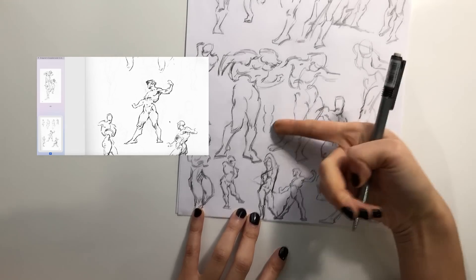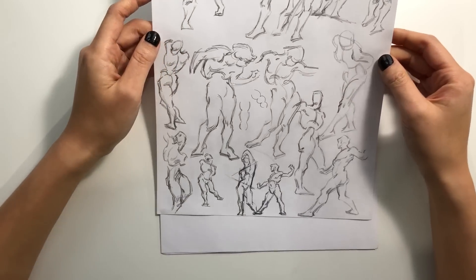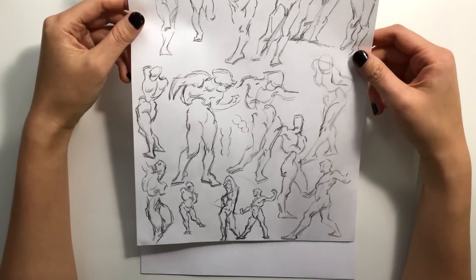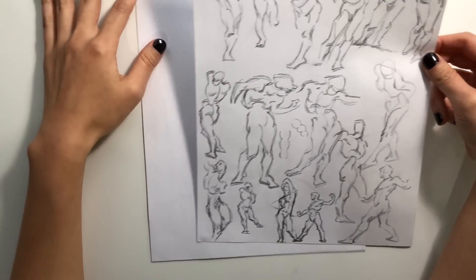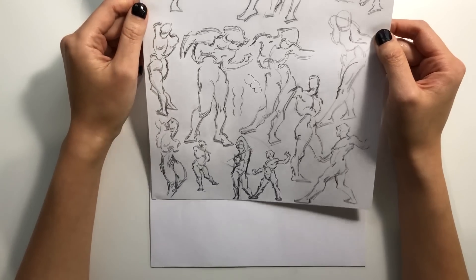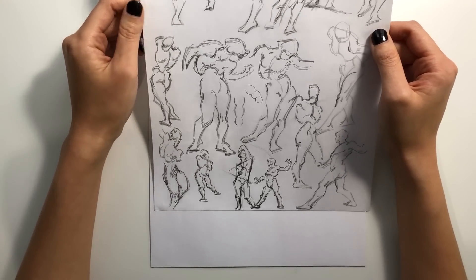Otherwise they look like sausages. So there you have it — here is a full page of copied drawings from George Bridgman's book. I would normally do probably a couple more sheets of this, but it's already three o'clock in the day and I don't want to lose the sunlight, so I'm going to now go ahead and try drawing on my own from my head.